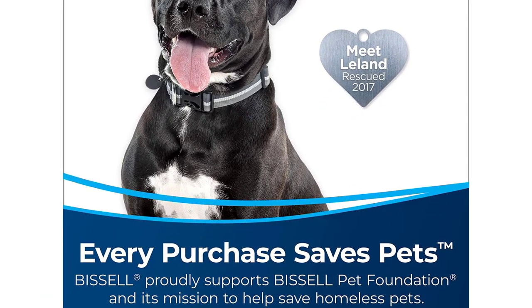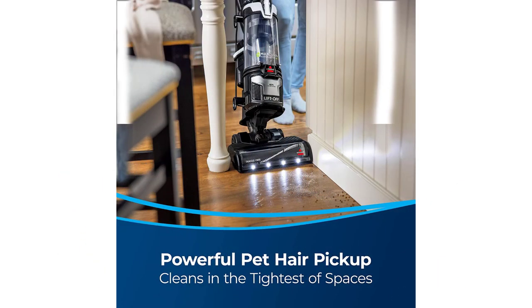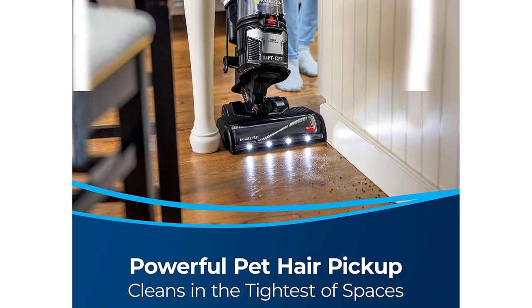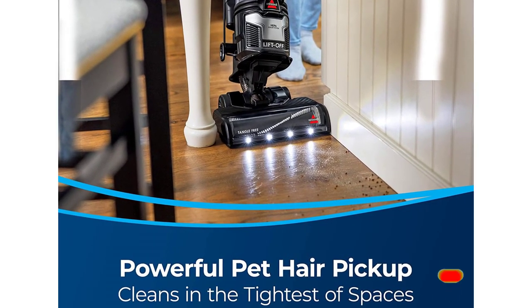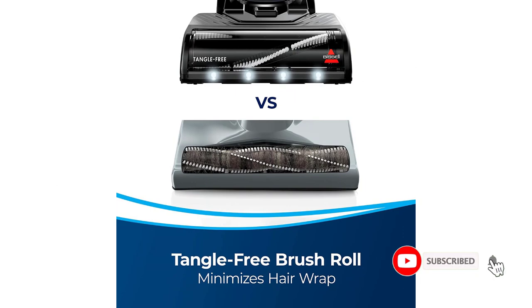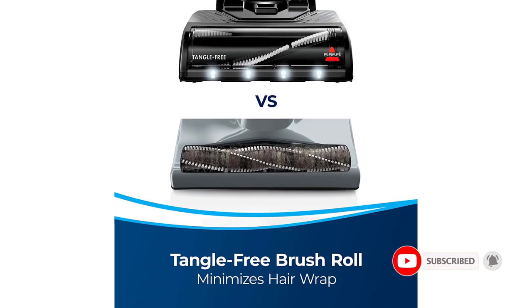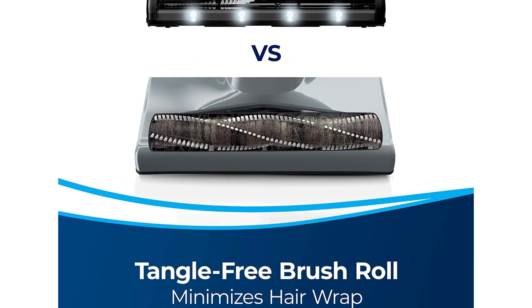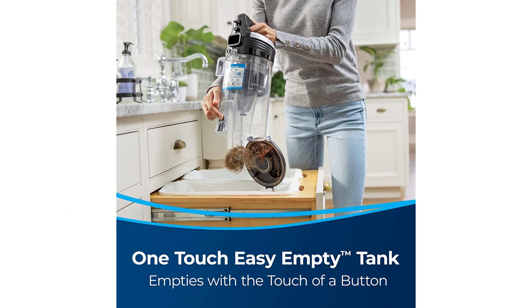The LED headlights make it easy to see in the dark and under furniture. The 2-in-1 lift-off technology consists of a removable canister to provide more functionality, and a quick-release extension wand can reach more than 12 feet, allowing you to vacuum stairs and reach high places as well as far under furniture — which is helpful, considering the cord is slightly shorter than other Bissell models. The HEPA sealed allergen system keeps all the dust and debris inside instead of releasing it back into the air.